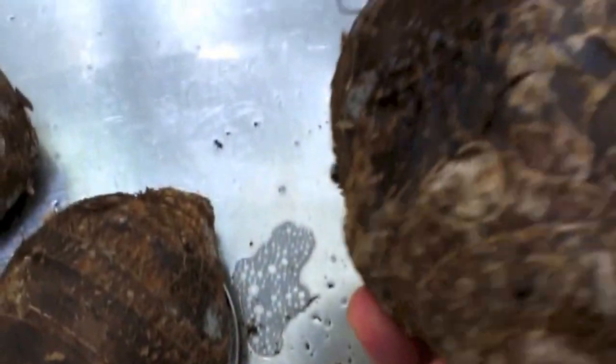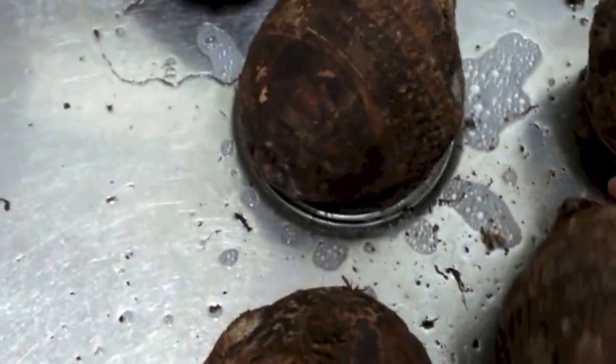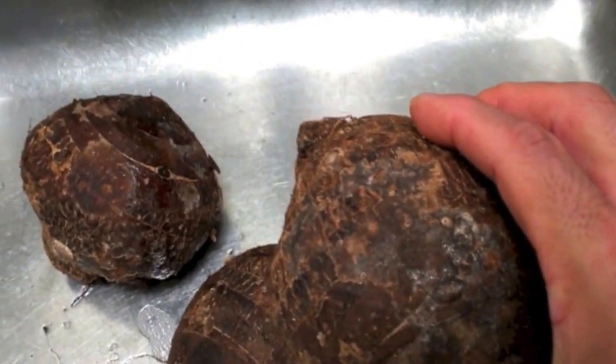This is some taro I got from Tomasher Market — Hawaiian taro, $1.98 a pound. Some of this taro has a little bit of mold on it. It's okay. As long as you don't get a ton of mold, you can still cook it up and it's just as good.